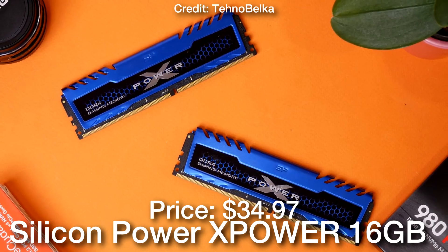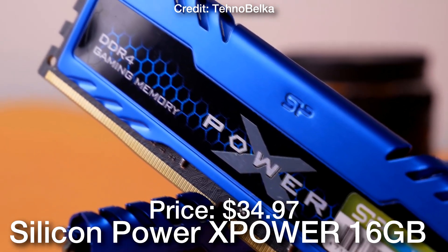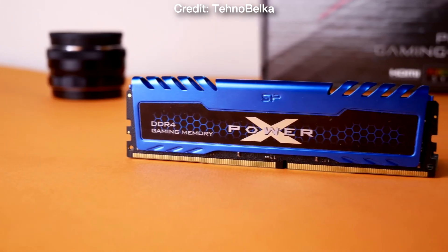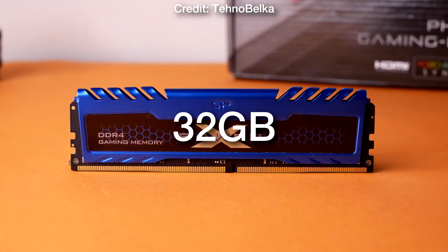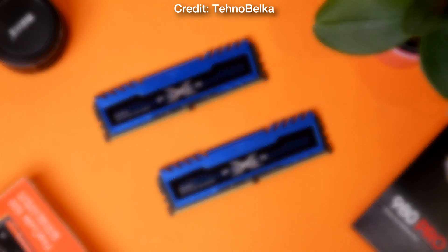Then for the memory kit we have 16 gigs of DDR4 memory in the Silicon Power XPower Turbine kit. This one is going for just $35, and honestly 16 gigs of RAM is going to be enough. If you're thinking of doing content creation or productivity work then you may consider upgrading to 32 gigs of RAM, but for gaming 16 gigs is going to be just fine.